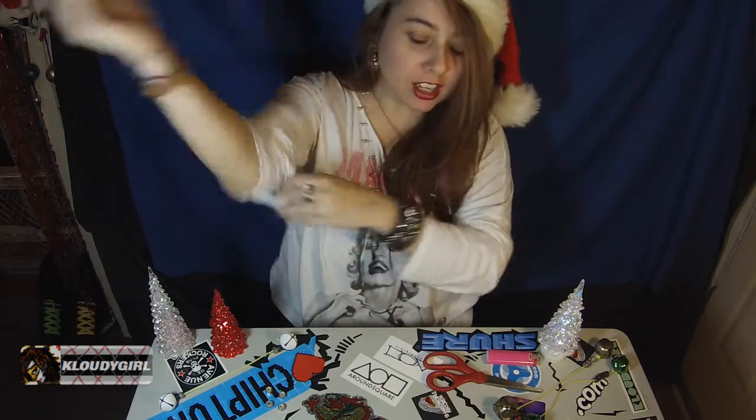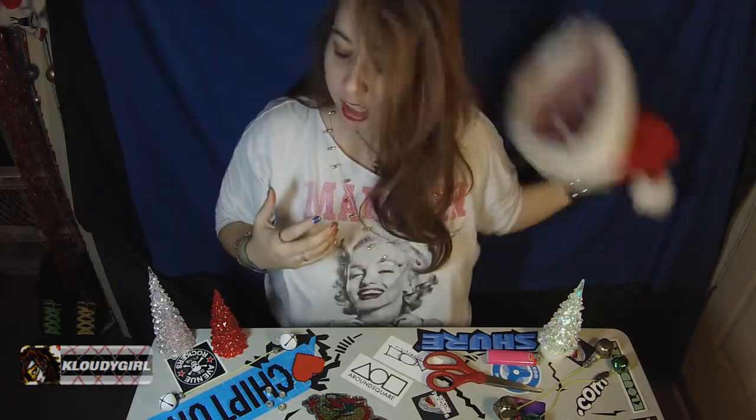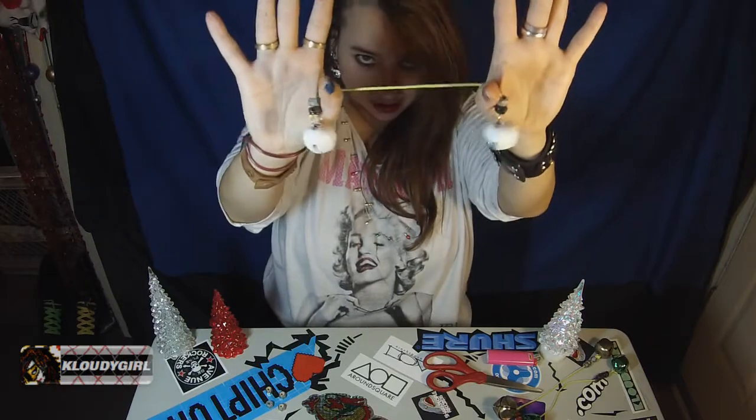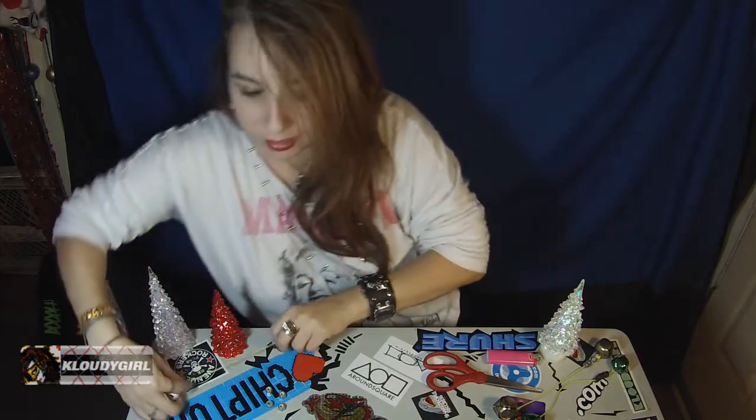Okay, Christmas is over. I know, but I'm going to show you something cool that you can do with jingle bells. I'm going to show you how to make a jingle bell baglory. And it's really easy to do. You can do it. If I can do it, you can do it.